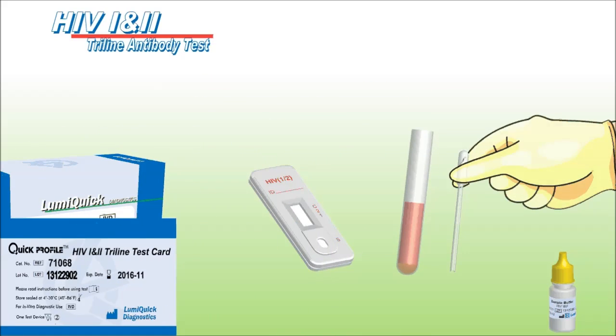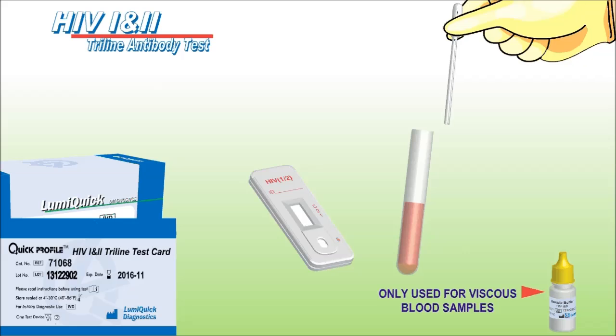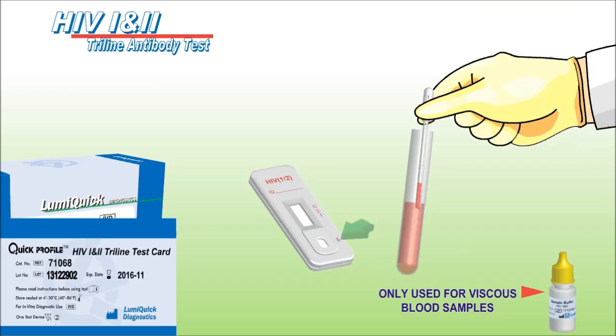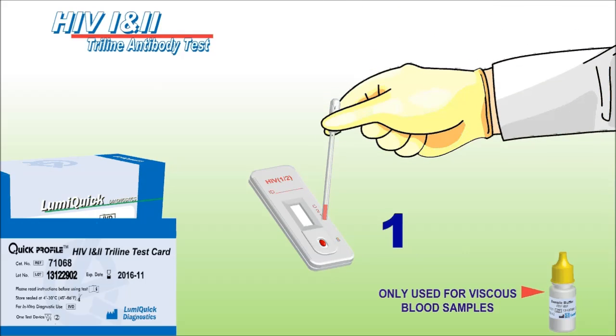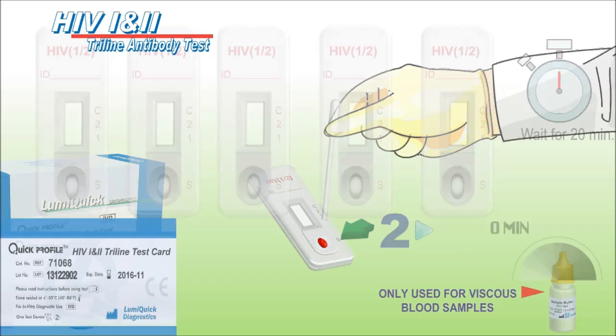To use the test, use the provided transfer pipette to transfer two droplets of blood sample to the sample well on the test cassette marked with the letter S. Start the timer and read results at the end of the 20th minute.